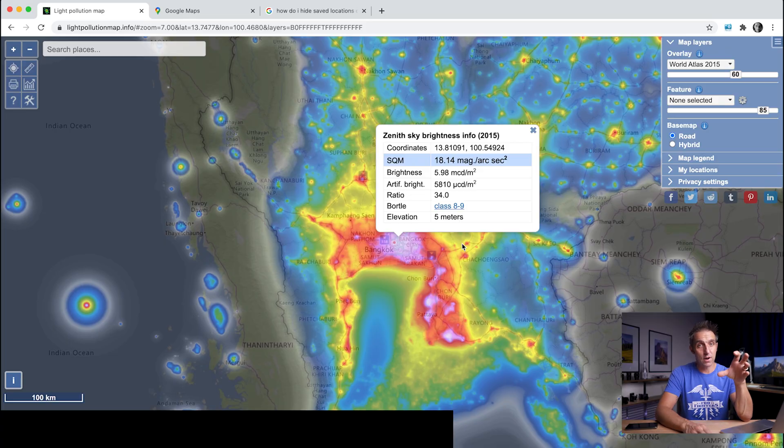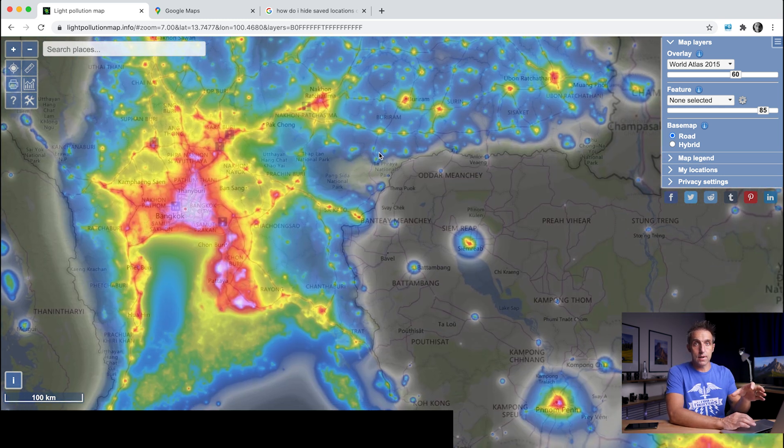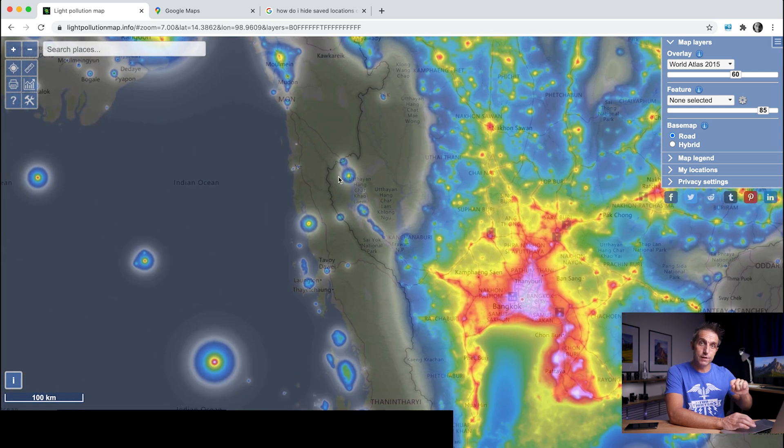If I were to take a photograph here I'd probably see only five to maybe ten stars at most. At a quick glance Cambodia looks great for night skies, but with the borders still being closed there's no chance of me traveling to a different country. So keeping within Thailand, there's a patch over to the west that is a lot darker than where I am now.